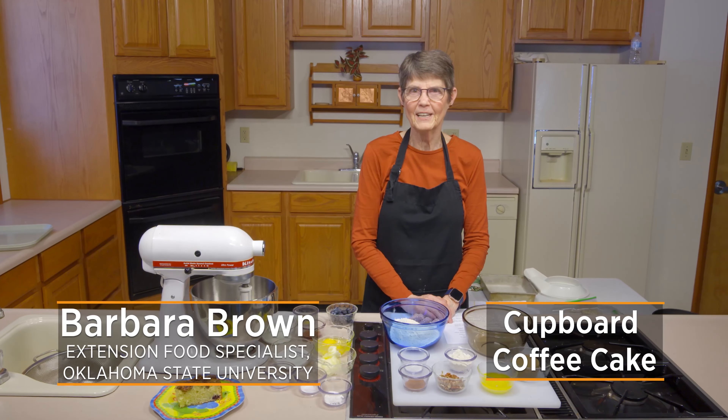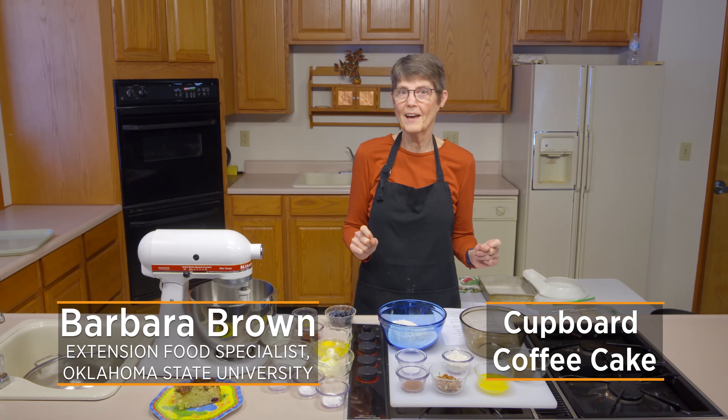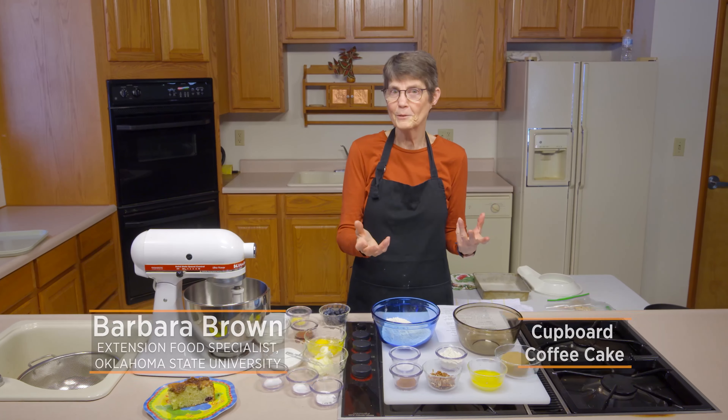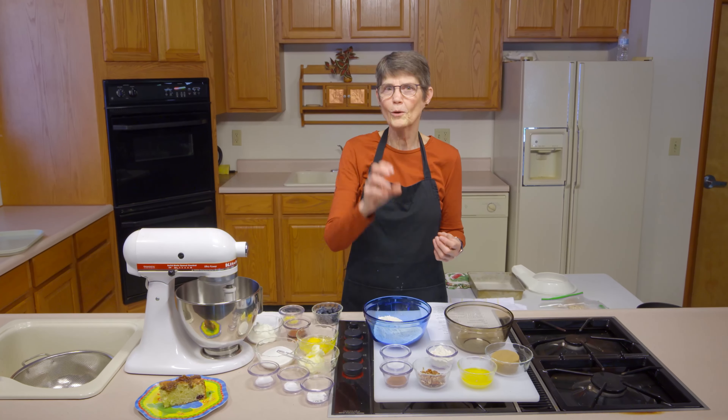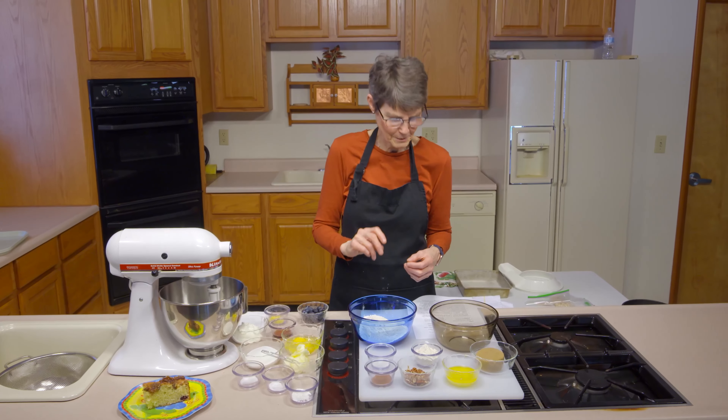Today I'm going to make a cupboard coffee cake. As you may figure from the title, we're going to try to use things that you normally have around the house — either in the cupboard, as the title would imply, or in the refrigerator or freezer — so I'm not sticking to just things that are storable at room temperature.